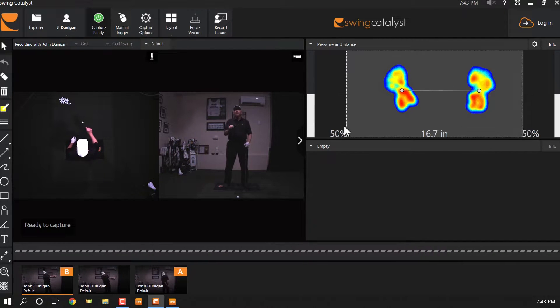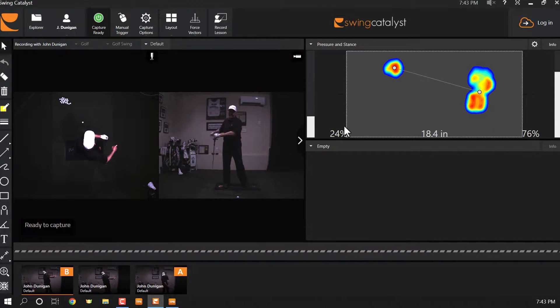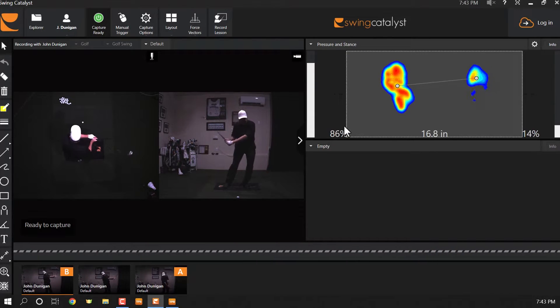Let's try that again — picking up my right heel, putting it down, swing back. The left foot back down, swing through.